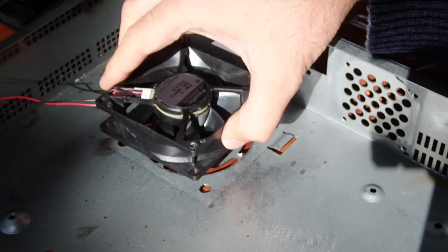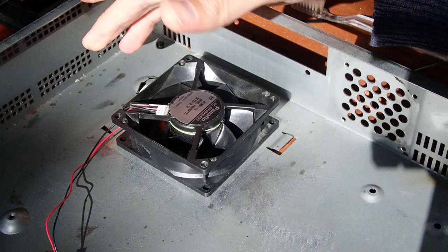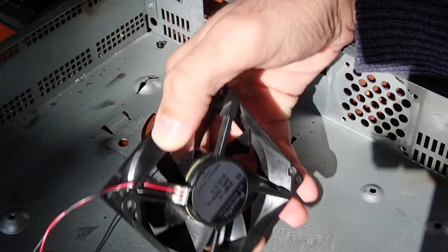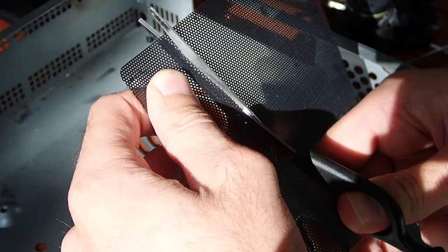The fan was sitting in the case pulling air into the case and pushing it out through the ventilation holes on the sides. I was not sure if I wanted to leave it like that or to turn it around. Pulling air into the case would mean higher pressure inside and so less dust coming through the ventilation holes. However, this would also mean the fan pulls dust and dirt from the outside — which would explain why it was so dirty. So I decided to add a filter between the fan and the bottom hole to keep as much dust as possible outside.